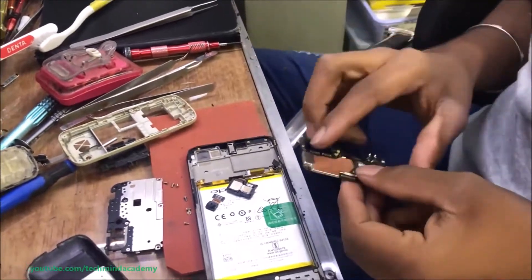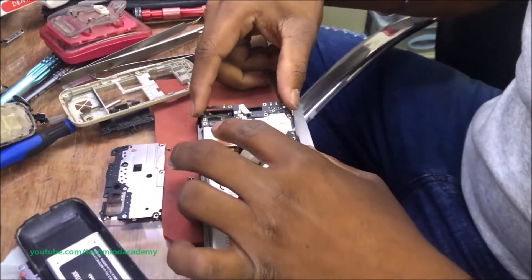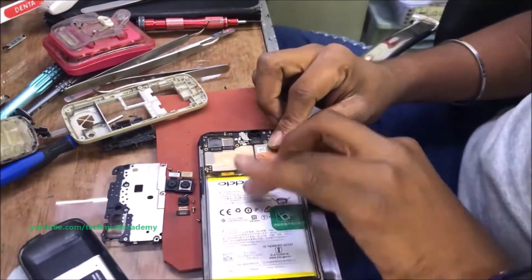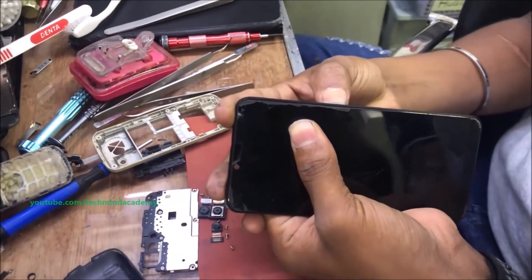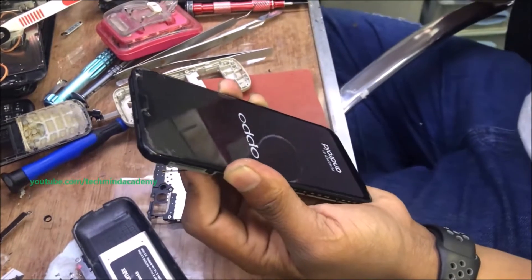This is one method — you can remove additional oxides just like this, and clean it using some brush. Then you can insert the motherboard just like this, because we need to test whether it is working or not.